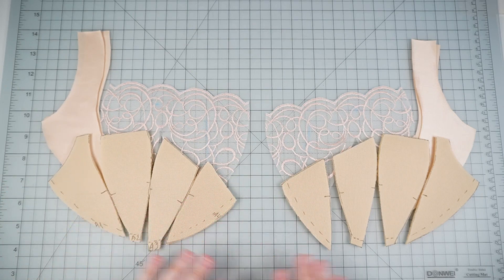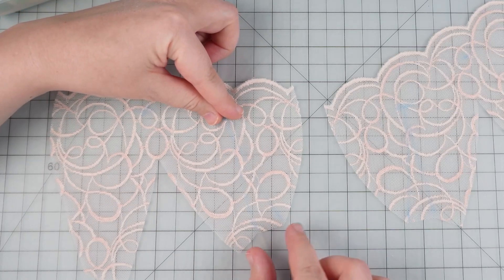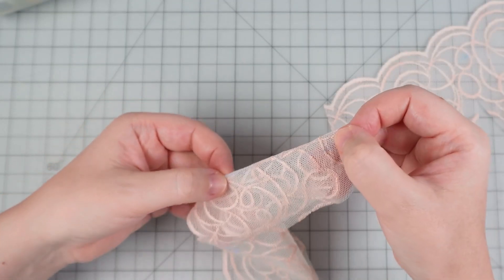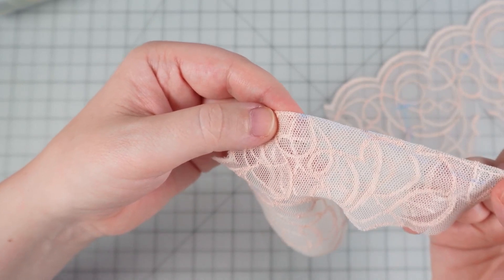Let's get started with only the lace section. I have them solely on my sewing table, and the first thing we start with is to sew the dart. With two fingers, pick the lace from the dart point, while with the other hand pick the lace at the bottom. You need to fold the fabric along the imaginary center line of the dart.